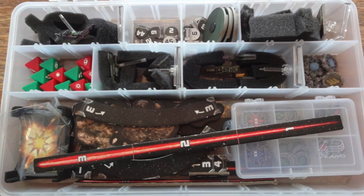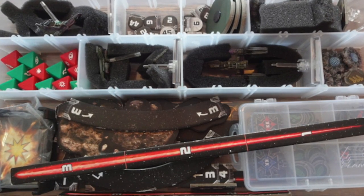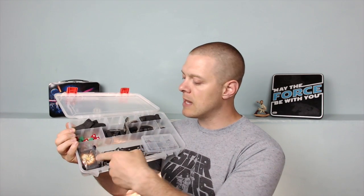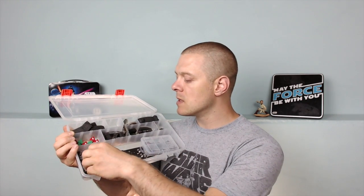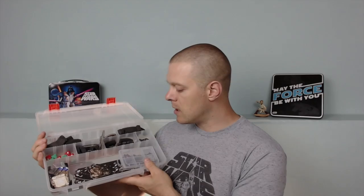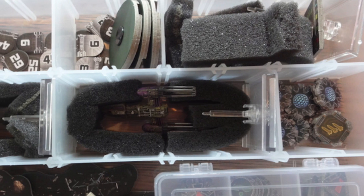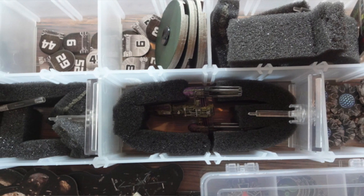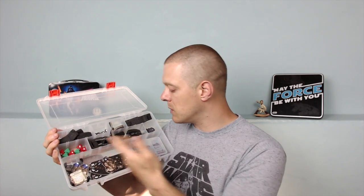That extra space really goes a long ways. Here's how I have it set up: I have movement templates, my damage deck in a little plastic bag so it doesn't spread everywhere, upgrade cards and pilot cards in sleeves, shield tokens, dials, and a little bit of foam to protect the paint job. I paint my X-Wing miniatures, and with varnish they hold up pretty well. I also have my dice in here.